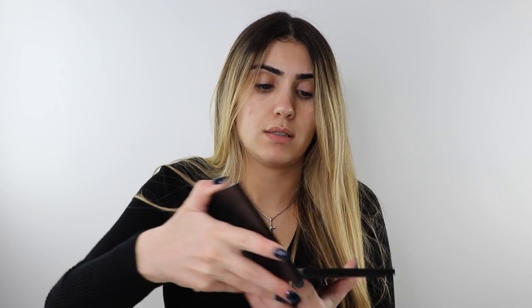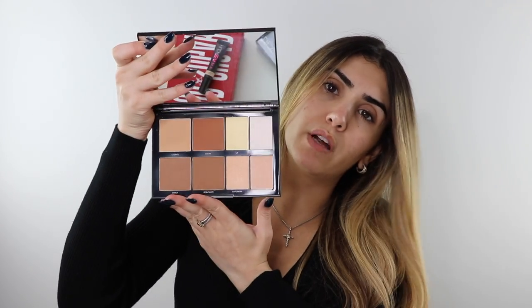I also got the Huda Beauty Overachiever concealer and a Morphe bronzing and highlight palette I've already used and like so far. Let's jump straight into the tutorial so I can test all these new products.